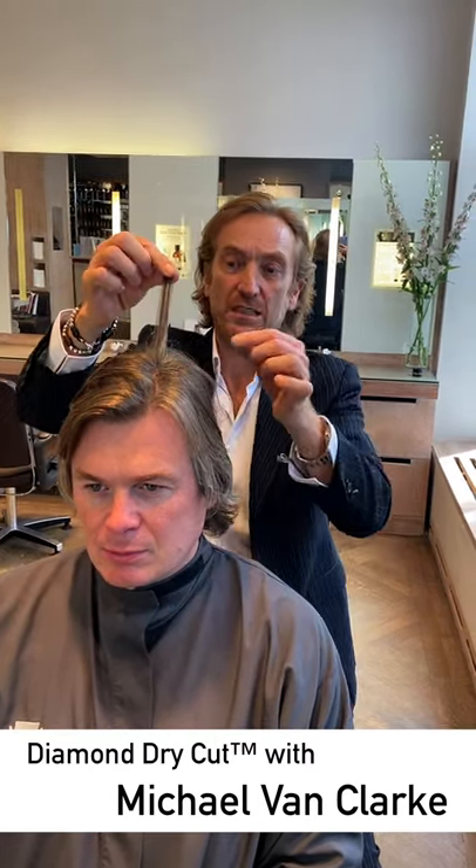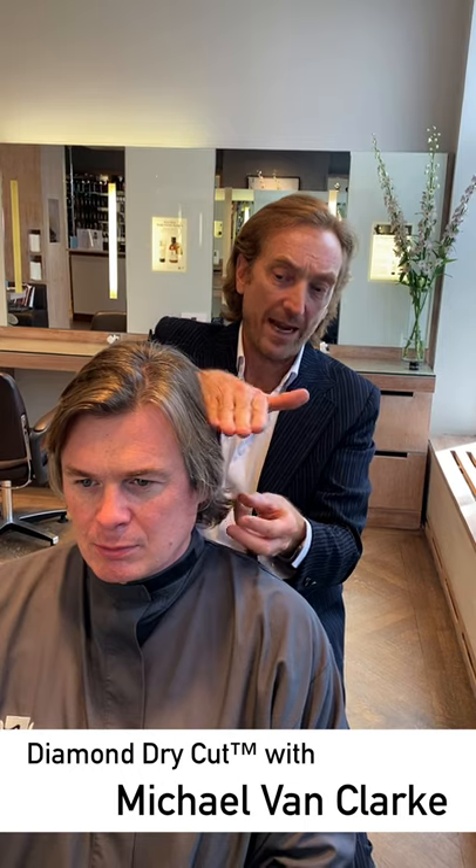Today is really going to be about correcting the shape for a longer look. You'll see at the moment some parts of the hair are still quite short in relation to what the rest is doing. The layers are quite steppy through the back, and that creates a disconnect between what the sides are doing and what the back is doing.